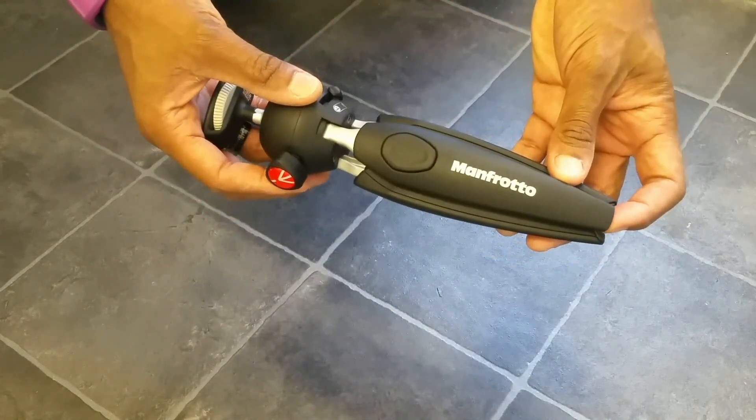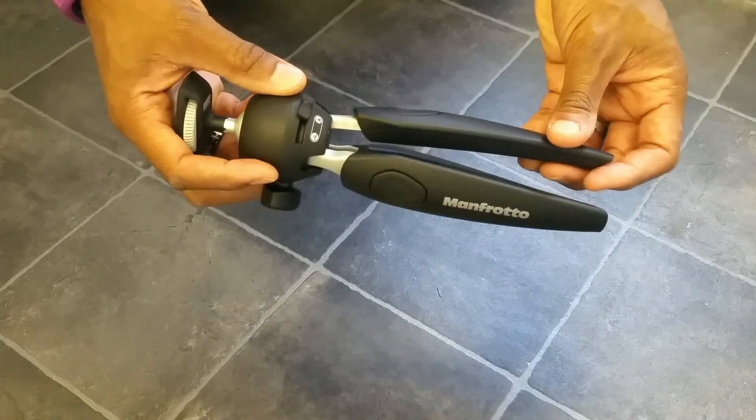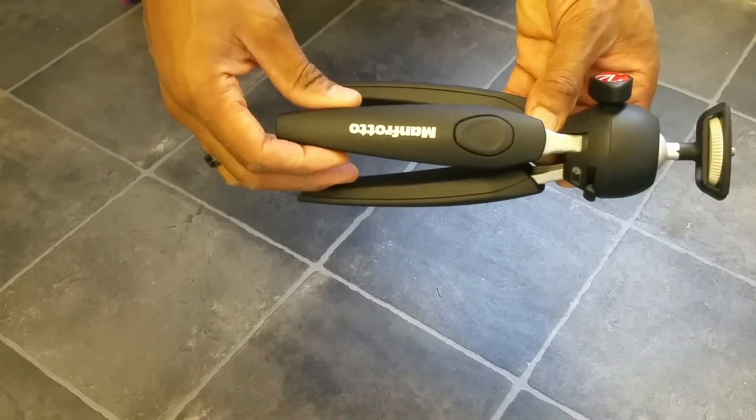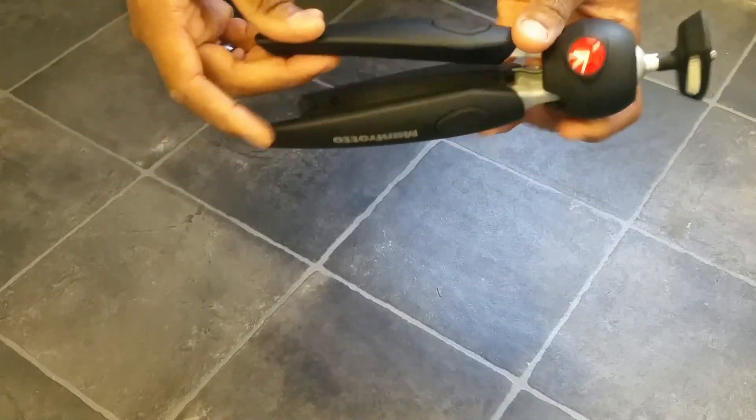I got it because I wanted something more substantial to hold my camera when I'm doing my YouTube product reviews. And I looked through — when I say hundreds, I mean hundreds of other mini tripods on the market. And for me, this was the best one.